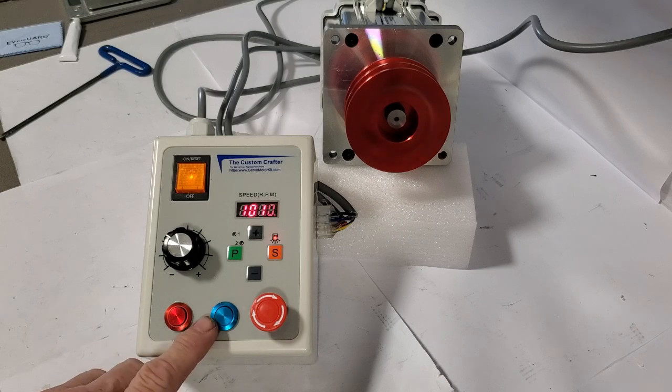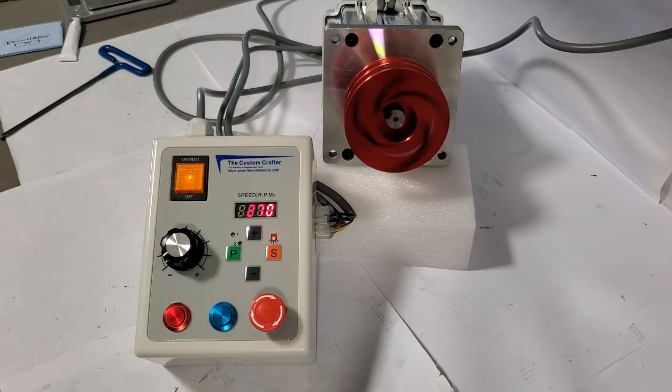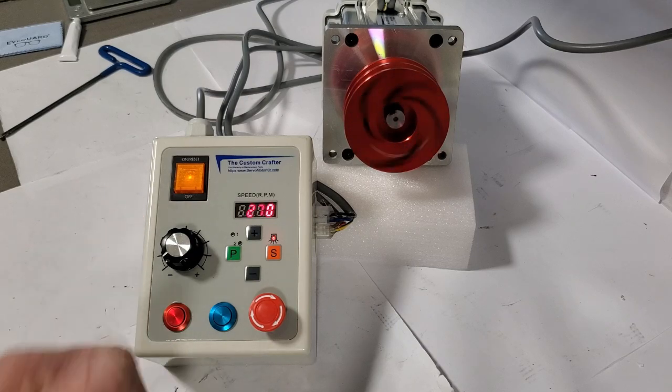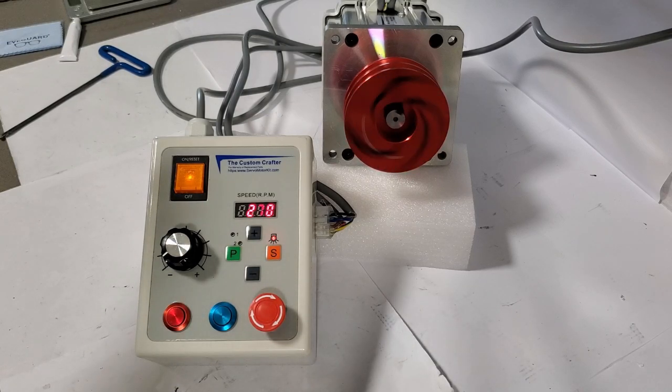The next thing I want to point out is everybody's been telling me they want easy reverse. Well, there it is — just push the button and it'll reverse for you. You can adjust the braking and the acceleration to compensate for any load that you're running, so that it stops precisely how you want it to and restarts the other way — for instance, in power tapping.